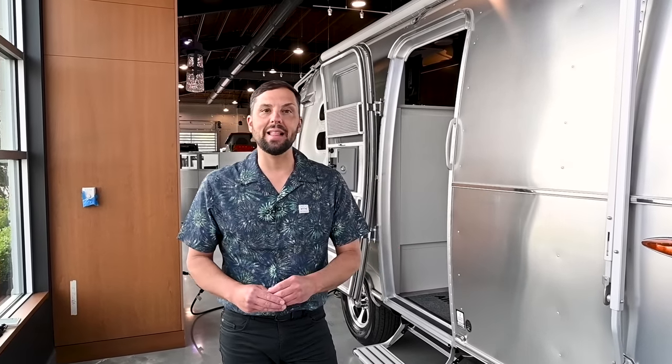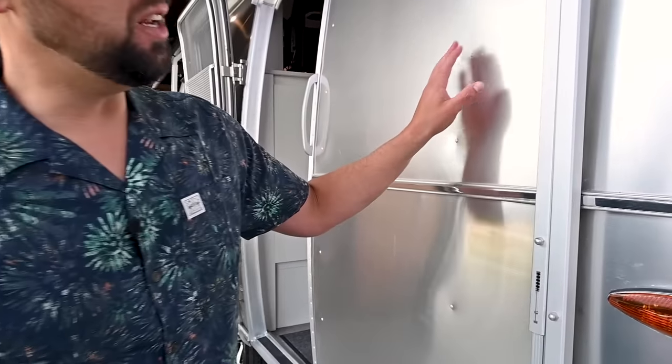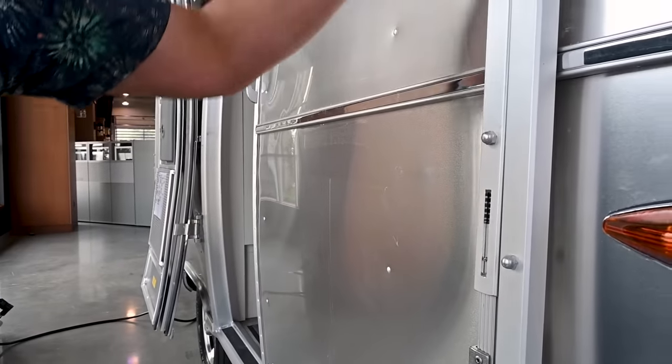We're going to start on the exterior first with a quick walk around, then we'll jump inside to check out the floor plan and layout. The exterior is all made out of aluminum — aluminum sheets, stretch-form panels, all buck-riveted in place.